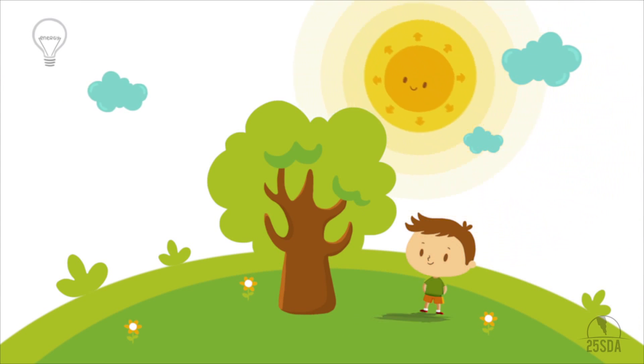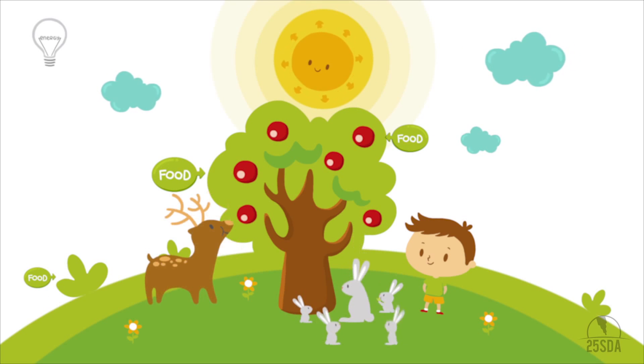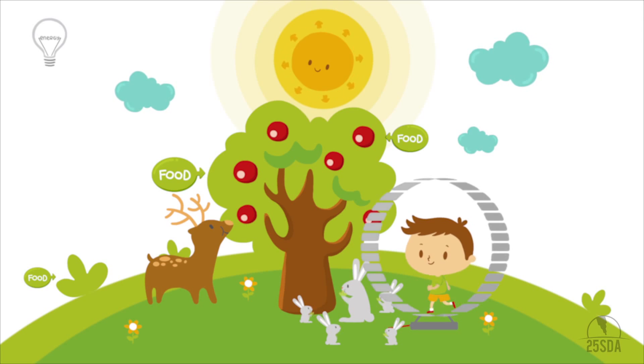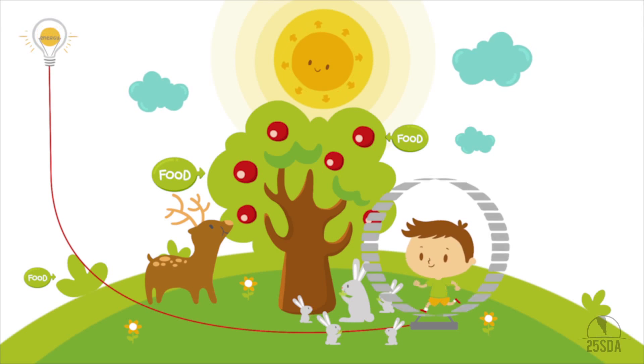Plants can turn sunlight into useful energy which makes them grow. Food gives energy to animals and humans so they can live. Almost anything that moves can be used to create energy, enough to run machines and turn on the light.